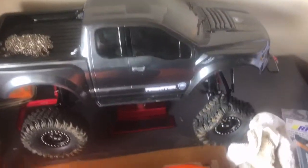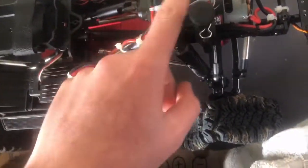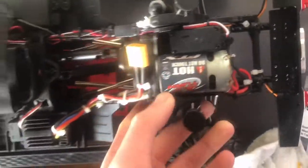This is what I've done to my RC — I've got a magnetic body, a raptor body with tight badges and stuff on it. I've also replaced the servo for a 30kg servo.